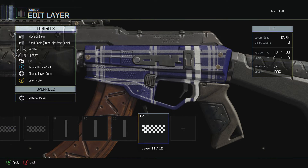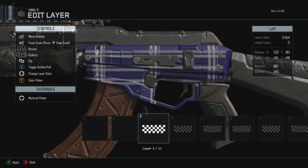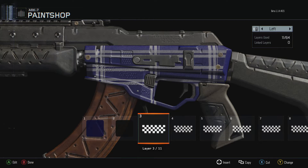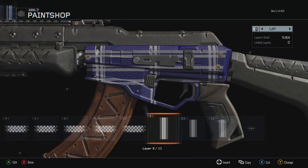I just shrunk it, and to give it that fading look, I went ahead and put the opacity at 14 percent. That's what you see right here — the lines right next to the top ones.